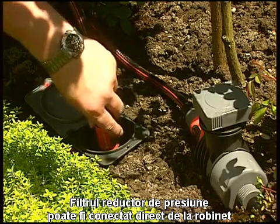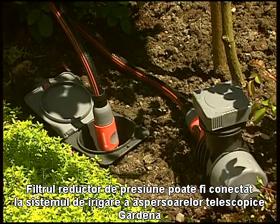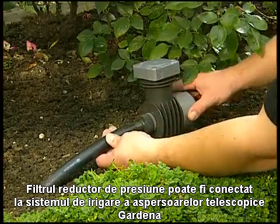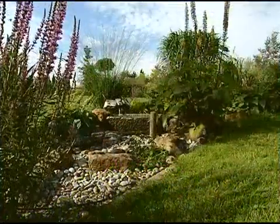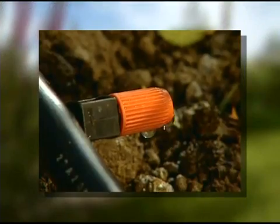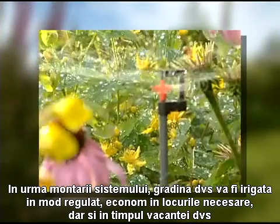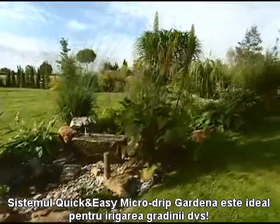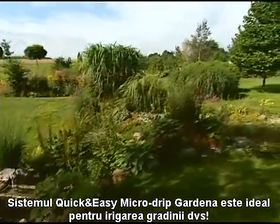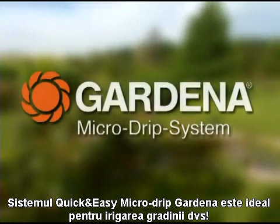You can connect the master unit to a Gardena pipeline water connector, or connect it directly to a Gardena sprinkler system. The result: your irrigation system waters your garden as required, even when you're away on holiday. The Gardena Quick and Easy Micro Drip System is ideal for watering your garden. Starter sets are available from your local Gardena dealer.